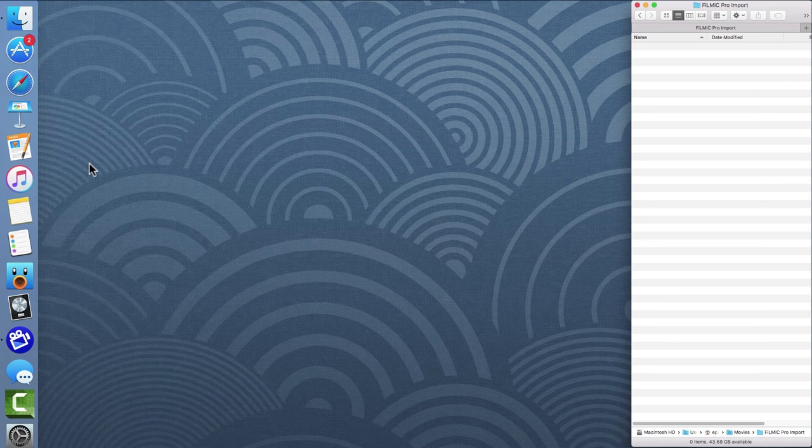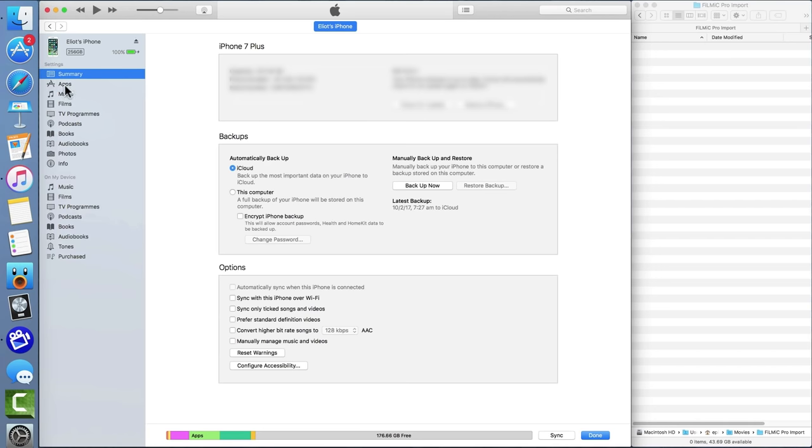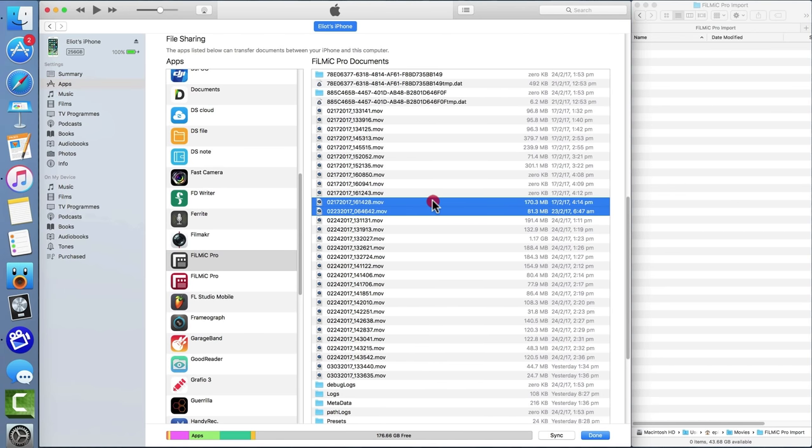If you're editing on a computer, simply connect your iOS device via its charge cable and launch iTunes. Select your device at the top, then click on apps in the sidebar and scroll down to the file sharing section and click to select Filmic Pro. You can drag and drop your clips to copy them across to your computer, ready for editing.